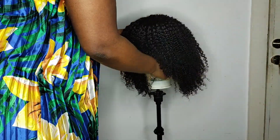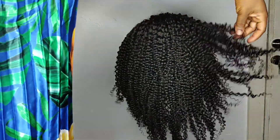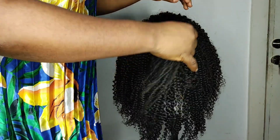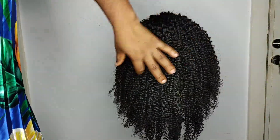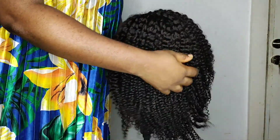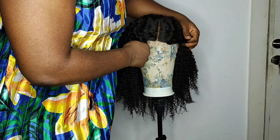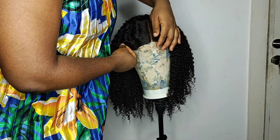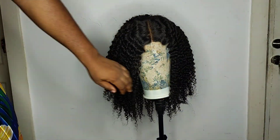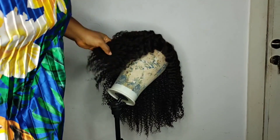I just want to put it in the light here to get a very good look at the wig. It's really nice, if I say so myself — what do you think? Does it look better now or before washing? If you enjoyed watching this video, please give it a thumbs up and share with friends. If you have a kinky coily wig and experience any issues washing or maintaining it, let me know in the comment section and I'll be glad to respond as quickly as I can.